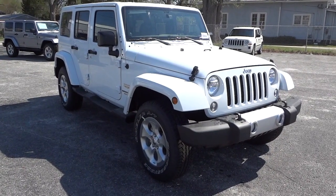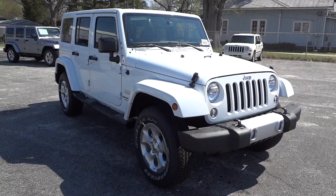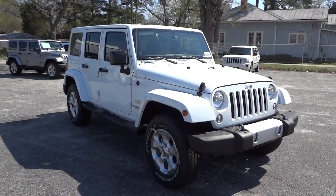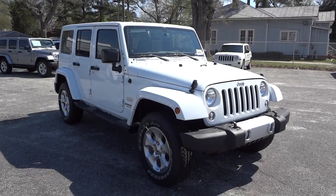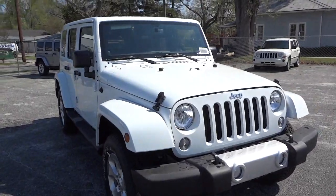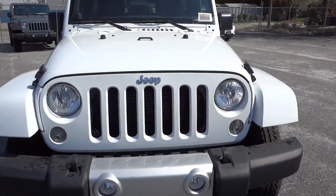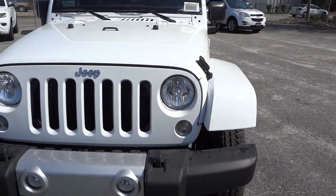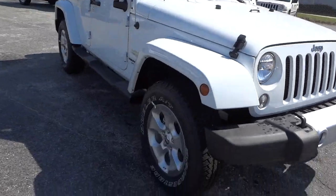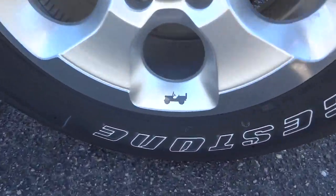Hey, this is Mike. I have a nice 2014 Jeep Wrangler Unlimited Sahara that just came in — it's not quite on the lot yet but I want to show it to you now. It is pollen season and this vehicle hasn't been detailed yet, so you'll have to excuse a little bit of pollen on it. You can see it does have the fog lights here in the front, alloy wheels, and there's a little Jeep symbol on the wheels, which is cool.